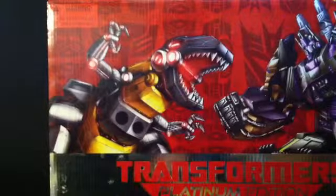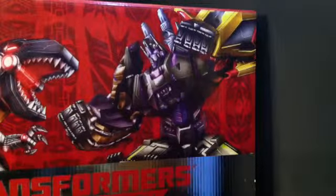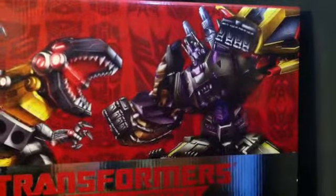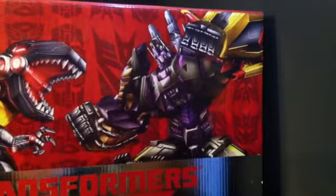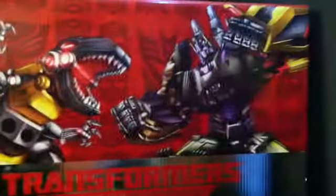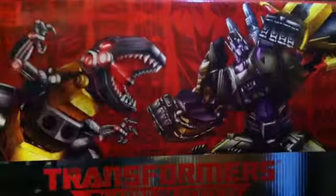I really wanted to review this mainly because of Grimlock and the sweet looking upgrade kit coming out that I hopefully will be getting. But I have a set of rules to follow, which is: if I review a box set, I review everything. So I'm going to go with Grimlock first. Let's get to it.